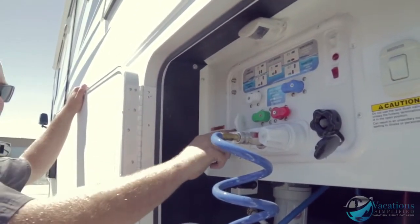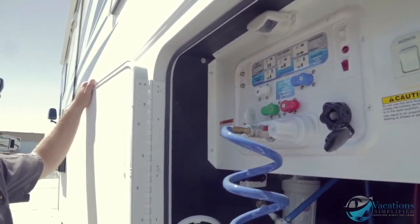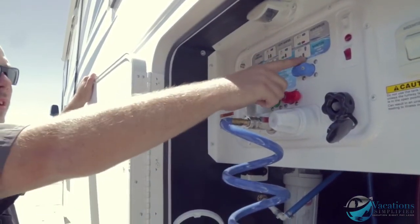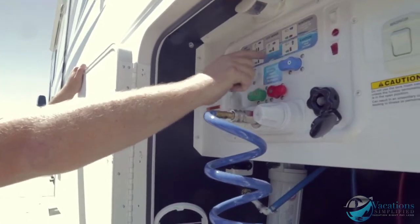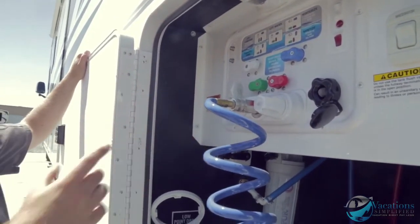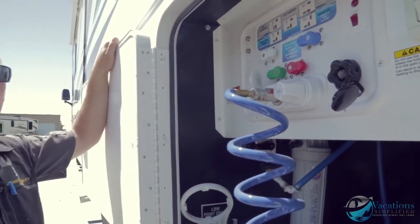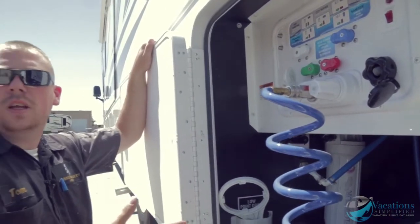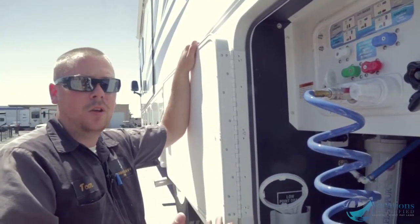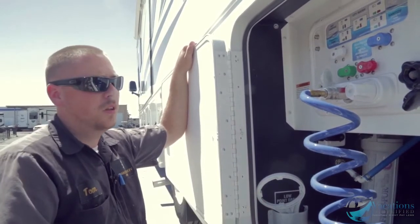Sanitize is where you hook up a hose to suck bleach into the system to sanitize and clean all the water lines. Power fill lets you run a garden hose from your house to fill your fresh onboard tank. You want to fill that fresh tank before going out dry camping in the middle of nowhere since there are no spigots out in the desert.